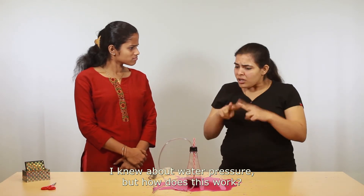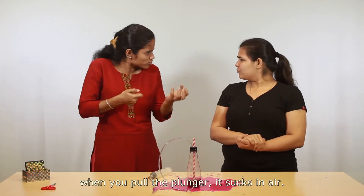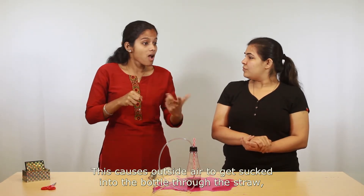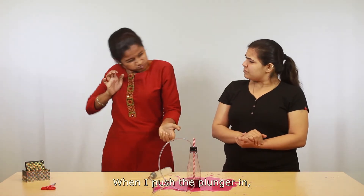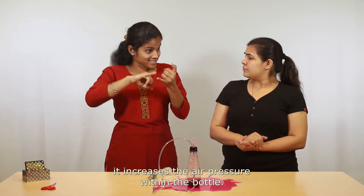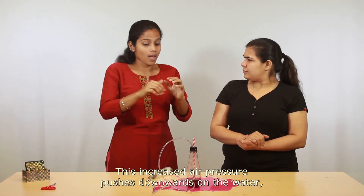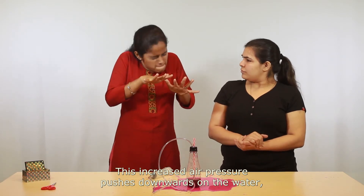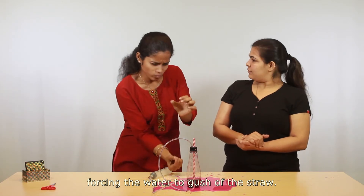I knew about water pressure, but how does this work? When you pull the plunger, you saw bubbles because it sucks in air. This causes outside air to get sucked into the bottle through the straw, resulting in the bubbles. When you push the plunger in, it increases the air pressure within the bottle. This increased air pressure pushes downwards on the water, forcing the water to gush out of the straw.